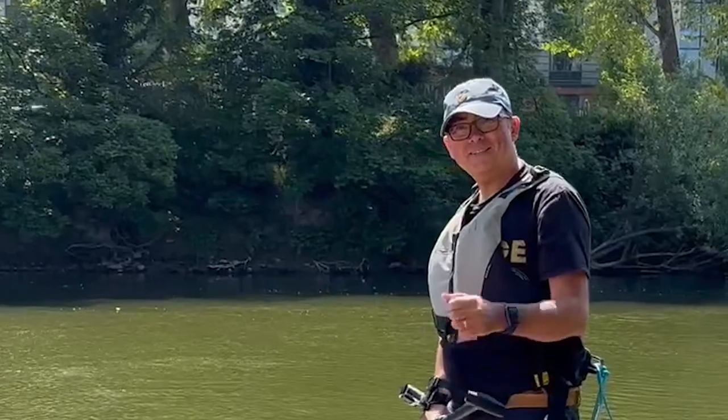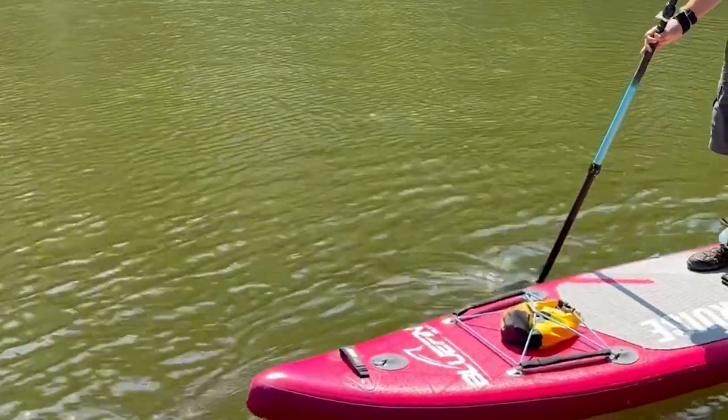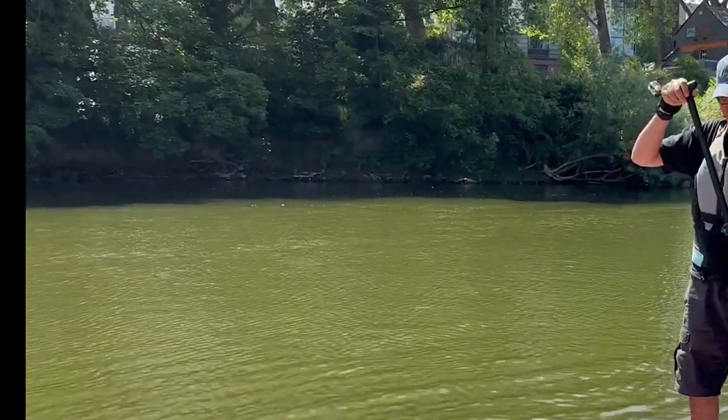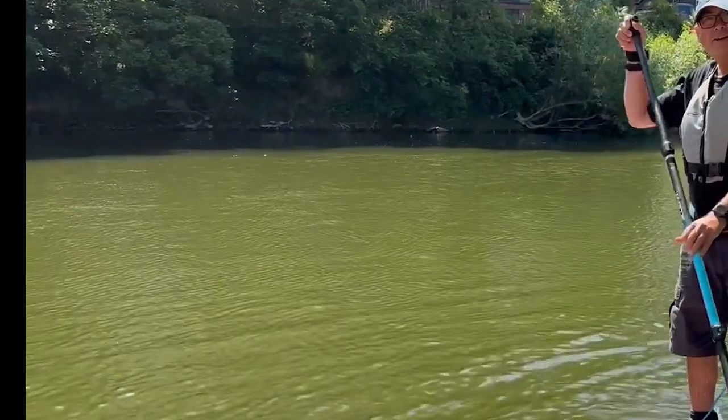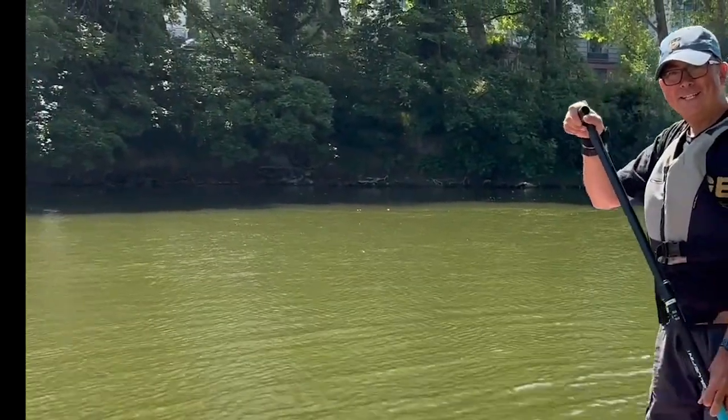We're going to take it upstream — we've got both boards and can both go. We're heading up the beautiful river here for a proper paddle to test it out.